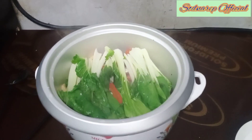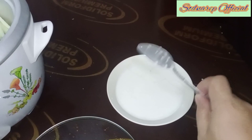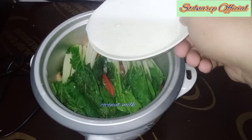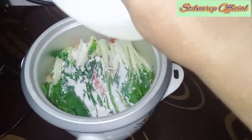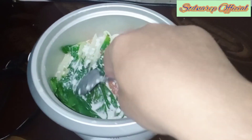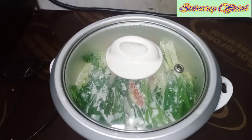Hinalo ko lang ito sa mainit na tubig para matunaw ang ating ready mix na gata. Pwede na natin ilagay ang ating gata. Haluin lang natin ito ng konti at ilagay na natin sa ating tulingan. Takpan natin muli at hayaan na lang itong pumulo.